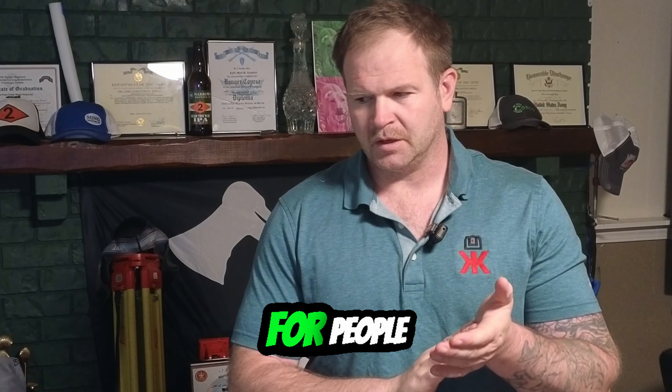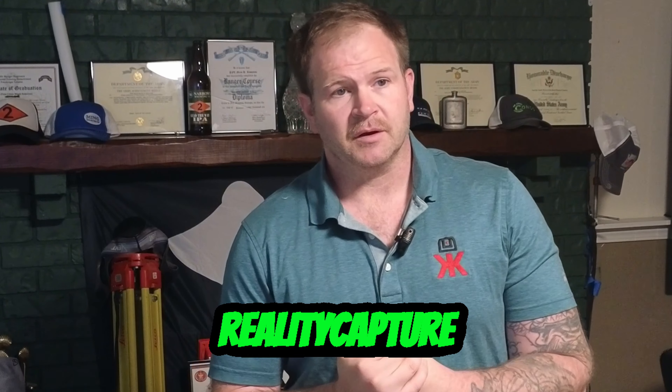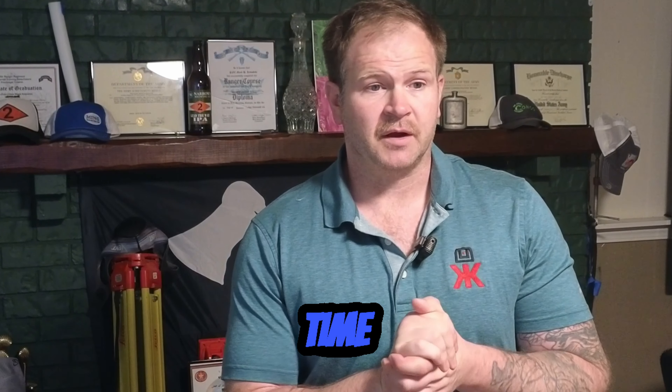I can put you in touch with him. If you have a problem, he loves finding solutions and custom targets for people. He's definitely passionate about what he does — he's a great dude to work with. Also subscribe; we're always testing new reality capture stuff. Try to make it to Leidos Lounge — we're always talking about it there too. All right, have a nice day.